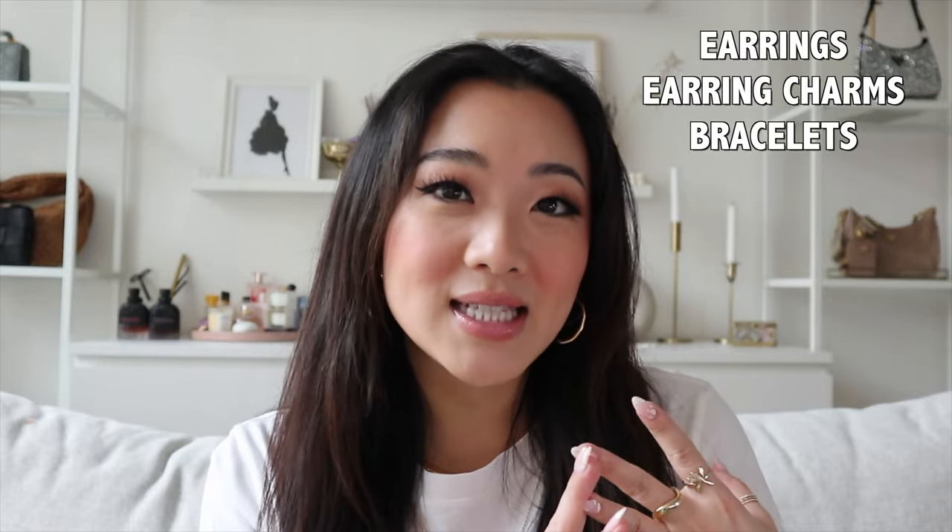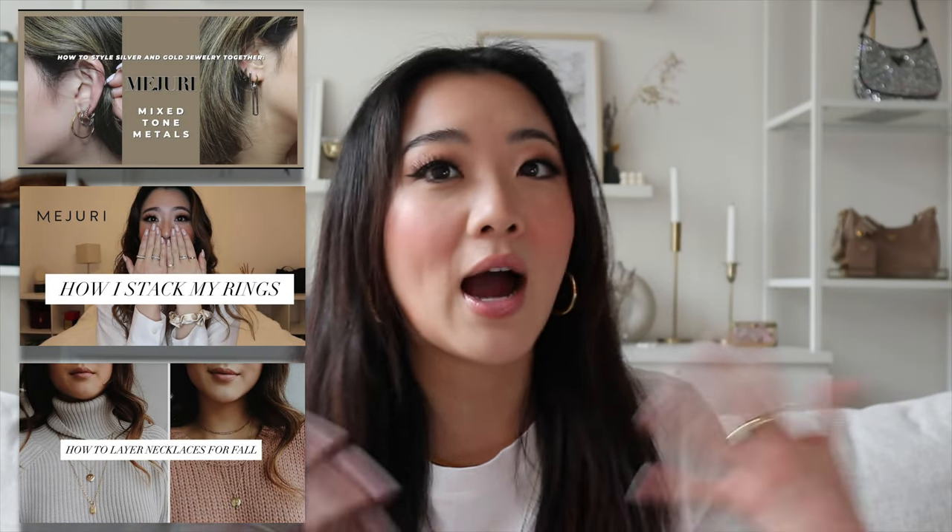I uploaded it not too long ago, and in today's video I'm going to be doing the rest of the categories. I'll be covering earrings, earring charms, as well as bracelets. If you're new to my channel, I actually make quite a few Mejuri videos so you can check all of them out. It's everything that I own from Mejuri and I update my collection quite frequently. I also have a few styling videos if you're curious about how to style your Mejuri products.